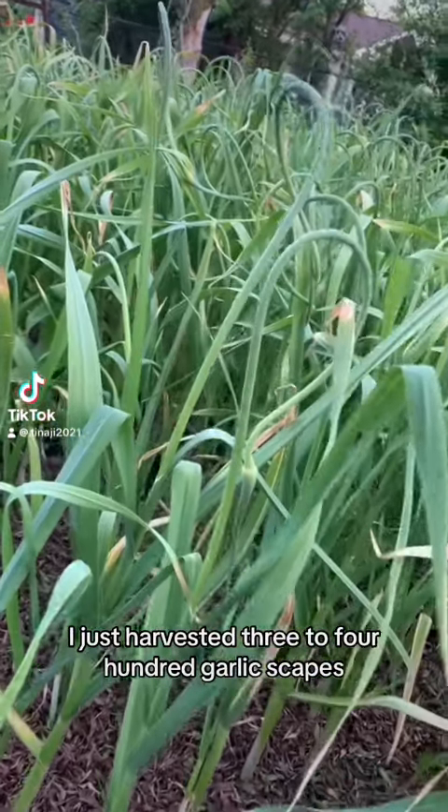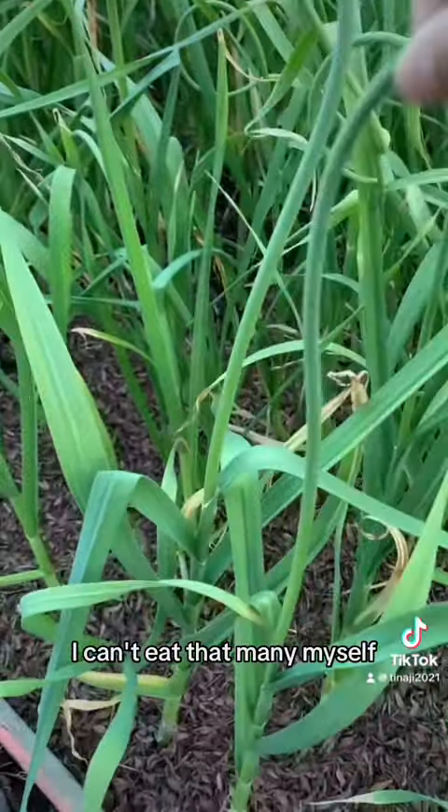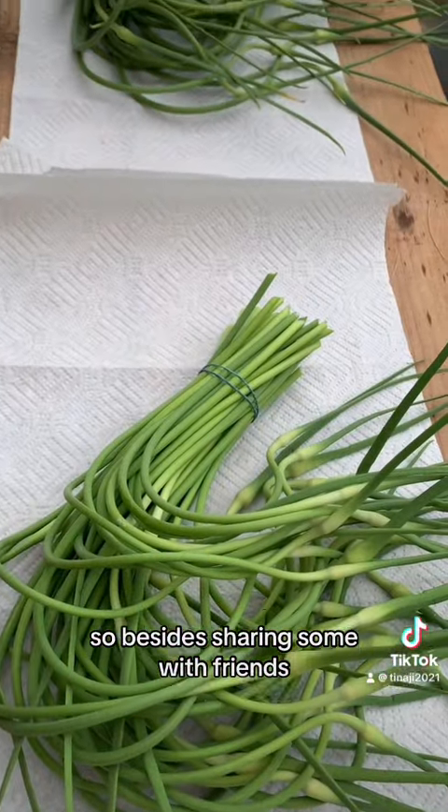I just harvested three to four hundred garlic scapes. I can't eat that many myself, so besides sharing some with friends,